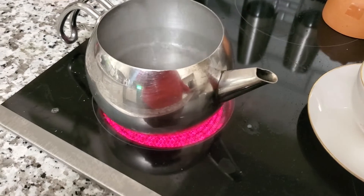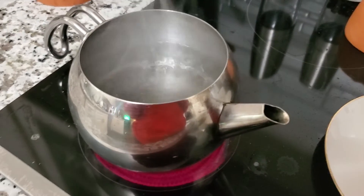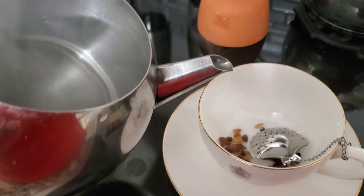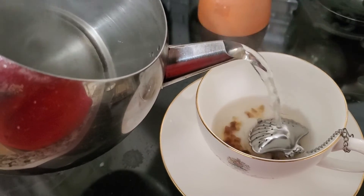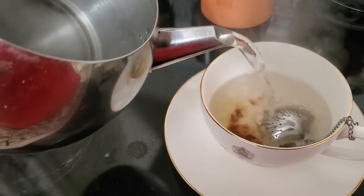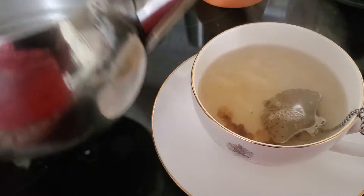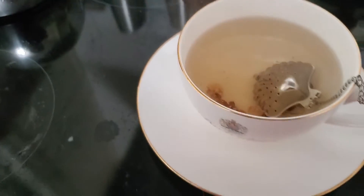Water's boiling. So when I pour that over, you're going to hear the Rock Sugar go crack, crack, crack — one of my favorite parts. Here we go, right over the little tea basket. Did you hear the sugar crackle and crack? Oh, love it so much.